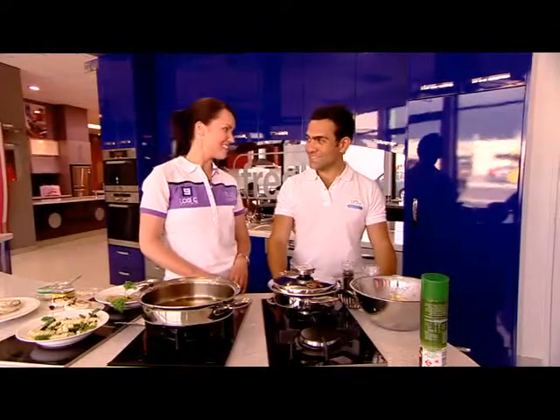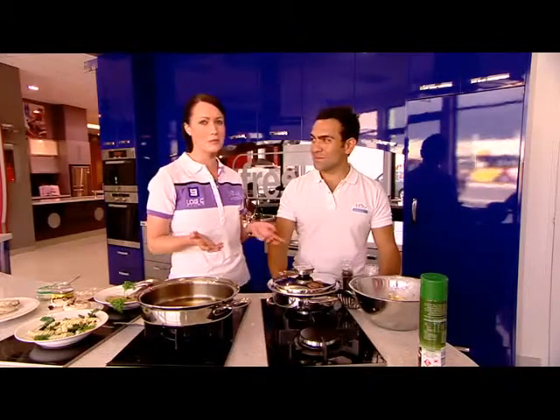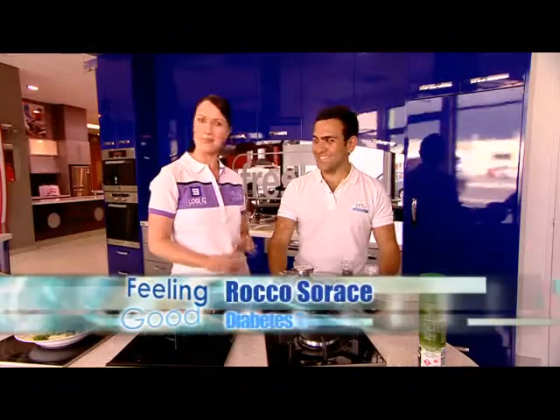I'm here today with Rocco Sadaci, who is a fitness trainer at Diabetes SA, who also doubles up as a chef in his own spare time. Very multi-talented.